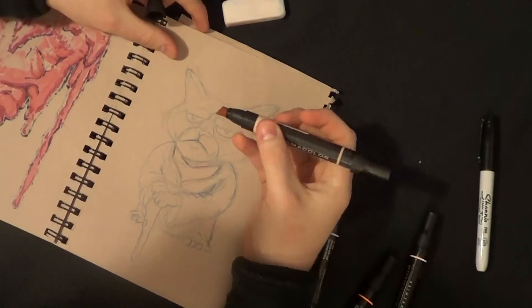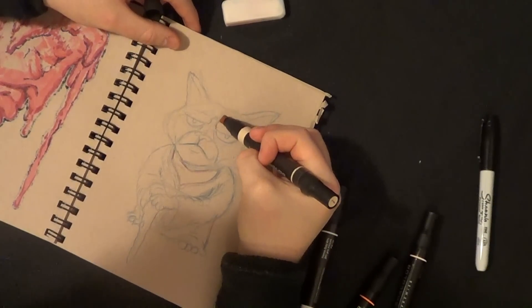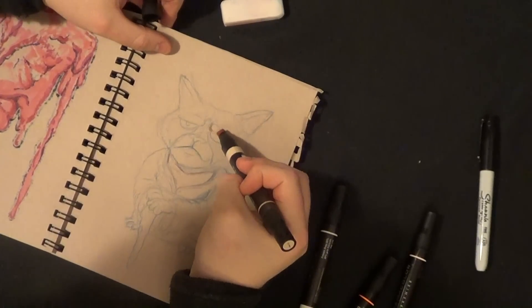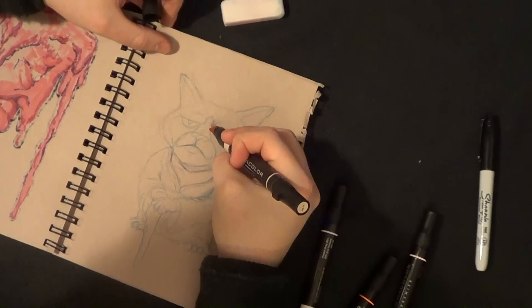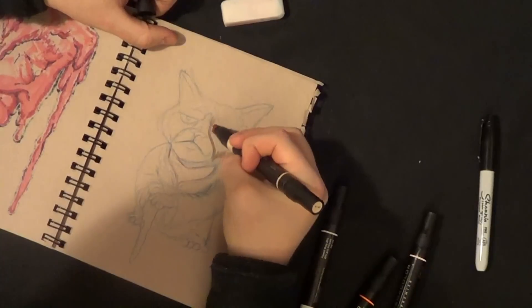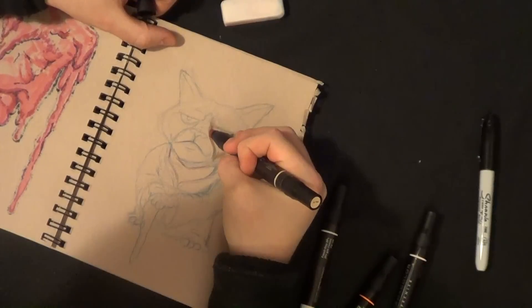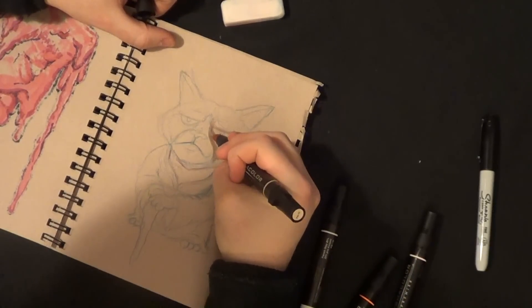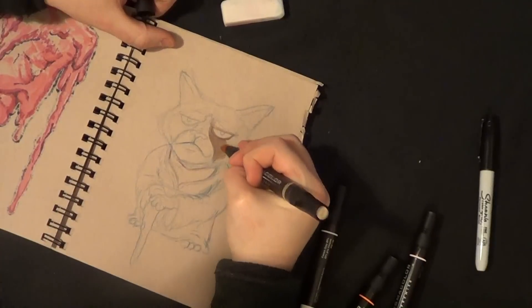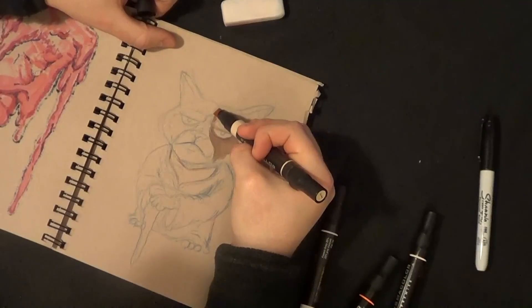Ladies and gents, welcome to a wonderful video that we're going to start doing. It's a little series where I'm going to start sketching, practicing, drawing little doodles — maybe things that you guys inspire me to draw, other YouTubers, just different things. I want to get back to drawing and sketching, and the best way to do it is to share my experience with you. I know I share a lot of drawing and painting on t-shirts, but it's been so long since I've just started a fresh sketchbook and started filling it up.